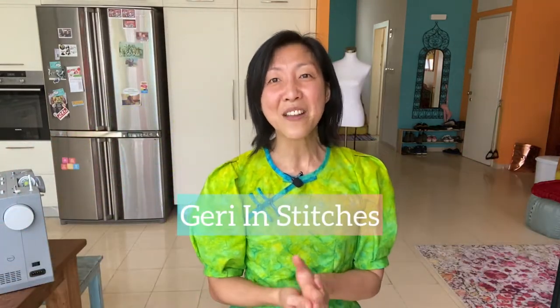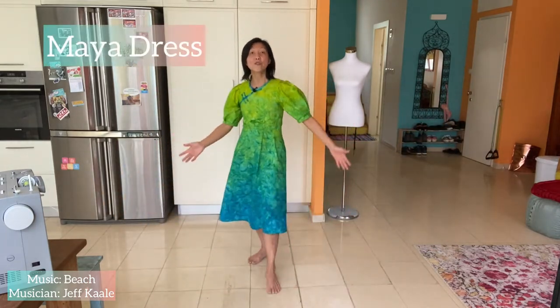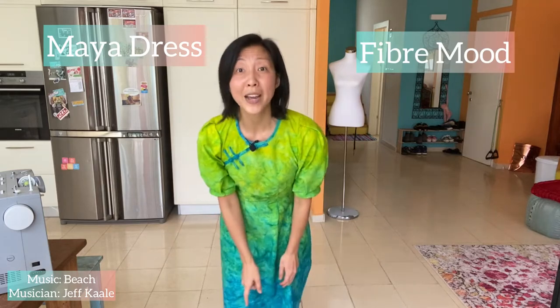Hi guys, this is Jerry and welcome to my channel Jerry in Stitches, where I share my sewing adventures. This past week I've been busy sewing up this dress — it's the Maya dress from Fiber Mood, and it's one of the patterns from their newest magazine for April 2021. Go get it because there are many fabulous patterns there.